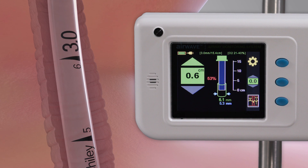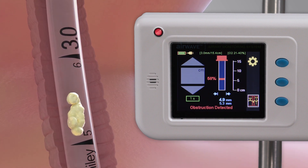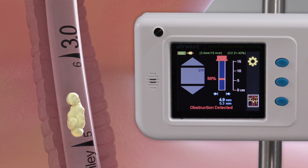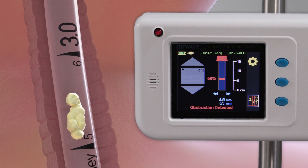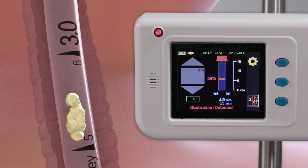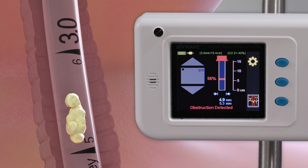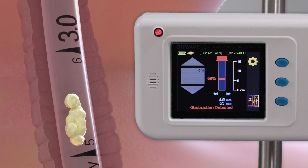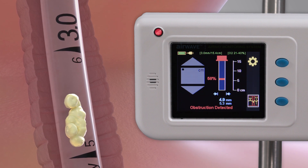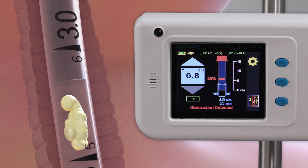The third continuous measure is indication of an obstruction located in the tube. Obstructions can consist of mucus or other secretions. When an obstruction is detected, the SonarMed device will display the location of the obstruction in relation to ETT depth markings. It will also indicate the percentage obstructed within the endotracheal tube, which may allow for more optimal suctioning practices.